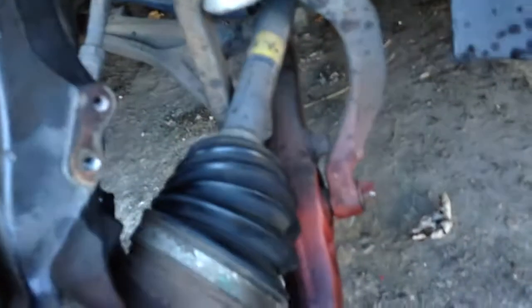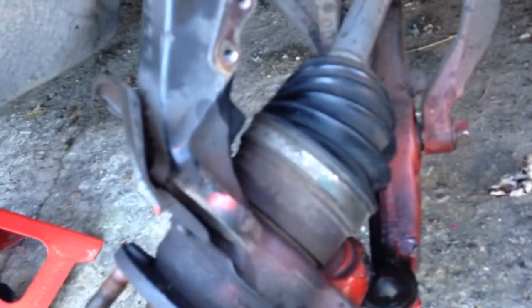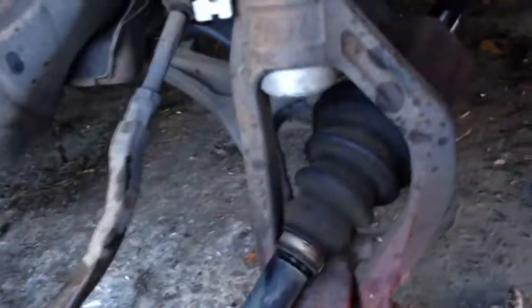I had to go buy one of these to put up under that ball joint to pop it out. Now everything is loose except for this, so I'm gonna get up under there, pry that thing out, and drop the axle out. And we have success — it's off!